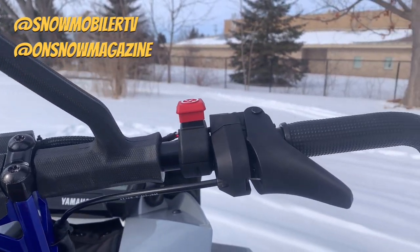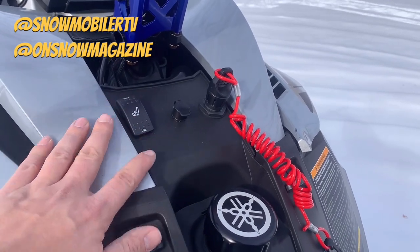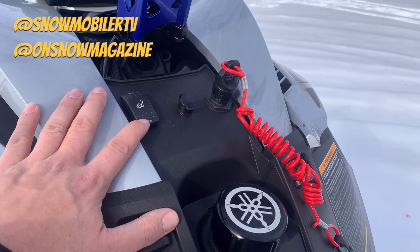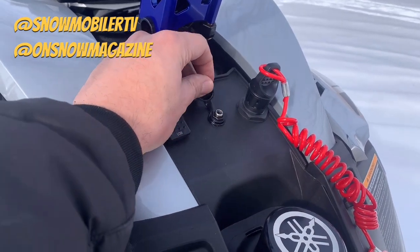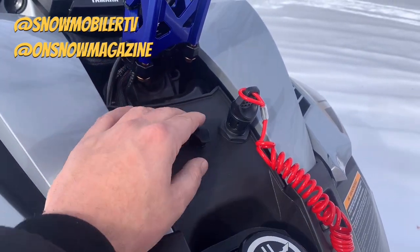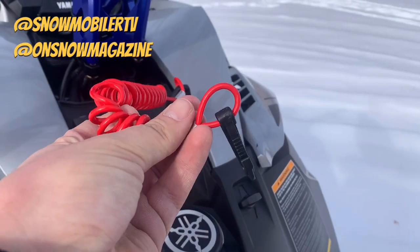Handlebar wise, you've got the typical control pod that's really been reduced in size from the Yamaha and Arctic Cat in recent years, so it doesn't get in the way. There's a big grab bar, and then down below you've got the heated seat — really just an underrated feature overall. If you've never sat on one of these at the end of a long day, it's really nice when you're getting back to the truck in the cold and dark of night to have that heated seat option.